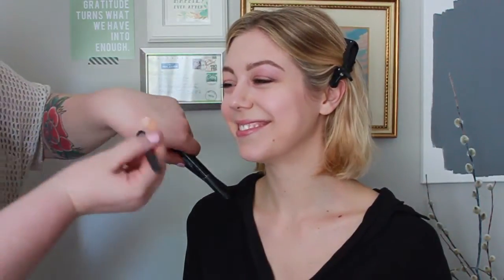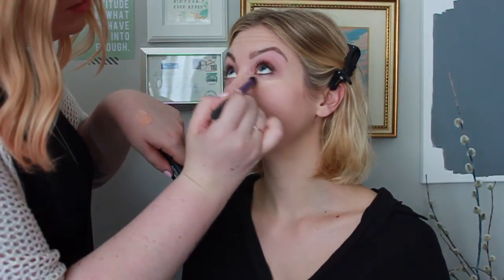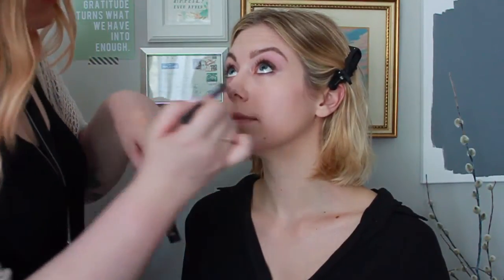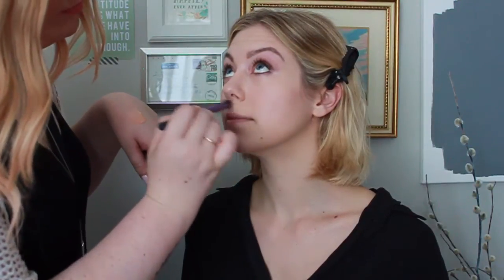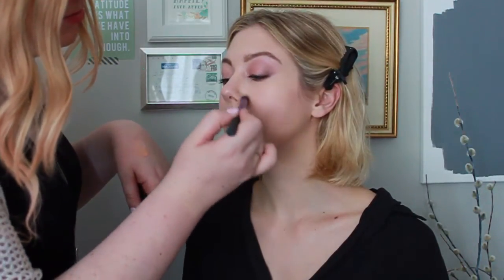To conceal and highlight under Christina's eyes I'm using a combination of Bright Forecast and Radiant Rose highlighting pens by MAC. I'm using the Real Techniques deluxe crease brush to buff it out, using a V or C shape under the eyes depending on the person's face shape to really brighten the under eye. I also like using these two products to conceal any redness around the nose or lips — just using these highlighting pens to do a little bit of light concealing.